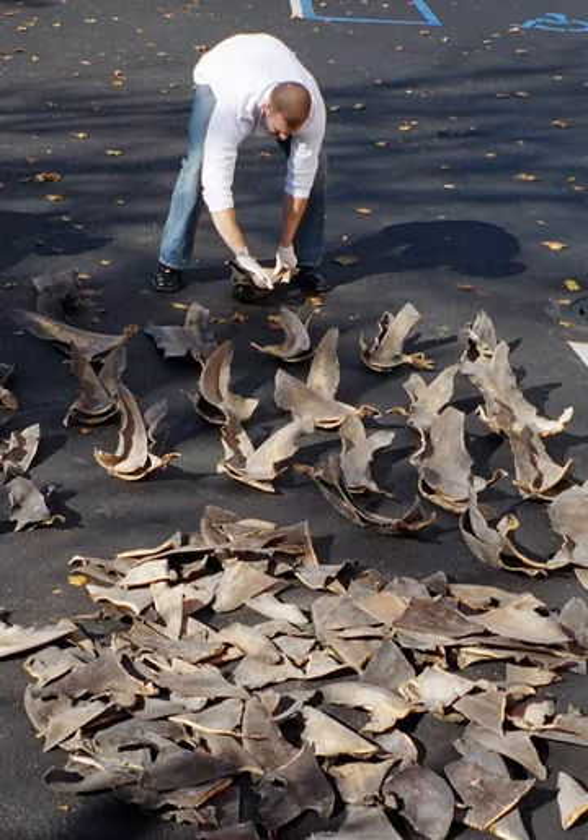Nearly every fin of a shark is targeted for harvest. The primary and secondary dorsal fins are removed from the top of the shark, plus its pectoral fins, and in a single cutting motion, the pelvic fin, anal fin, and bottom portion of its caudal fin, or tail, because the rest of the shark has little value relative to that of its fins.